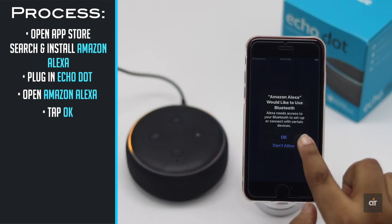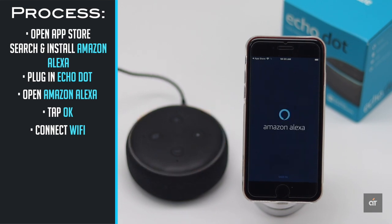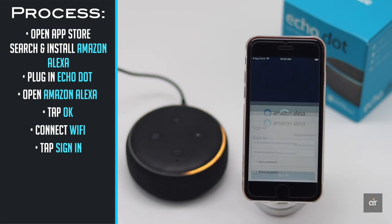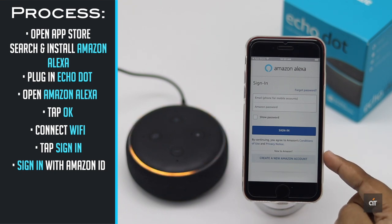Tap OK. Connect it to Wi-Fi. Tap sign in and sign in with your Amazon ID. If you don't have one, tap create new Amazon account.